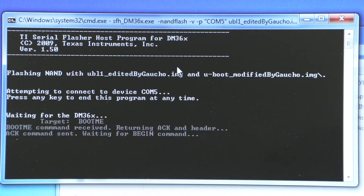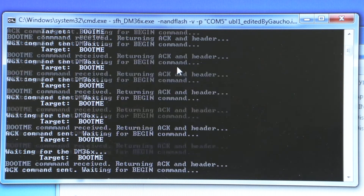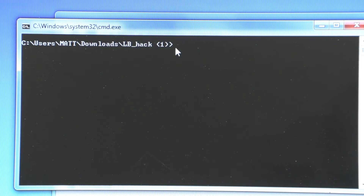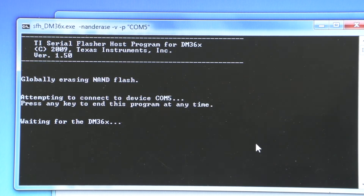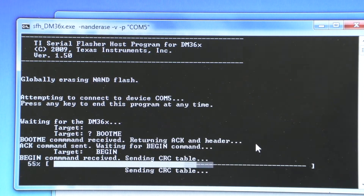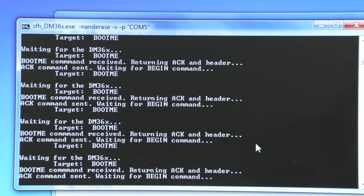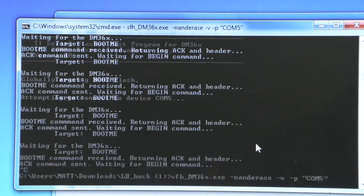I tried this 50 times and it still does the same thing. I've even tried running the erase command, powering the unit on, and this is what it gives me. It says 'target corrupt, target boot me' and then it continues the cycle — Control+C, rerun it, same thing.